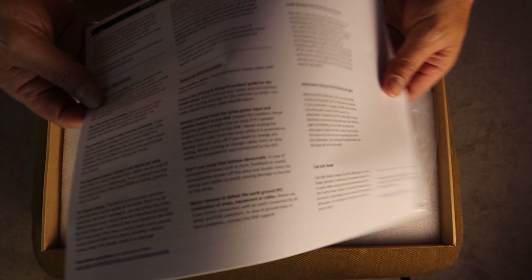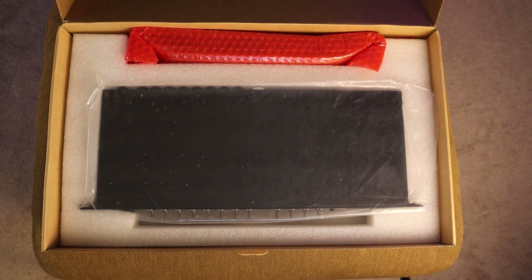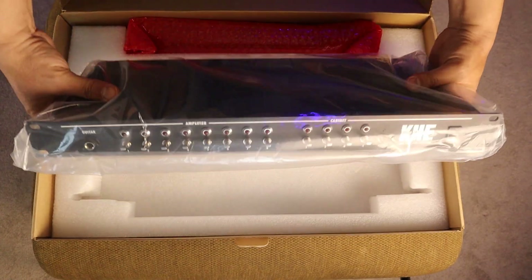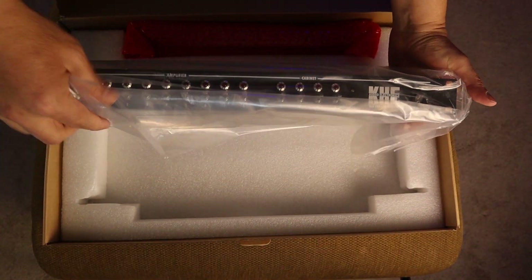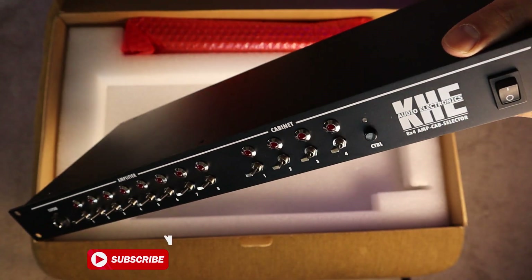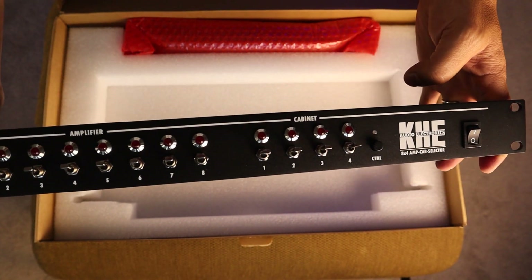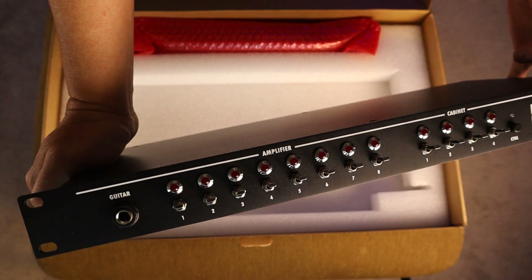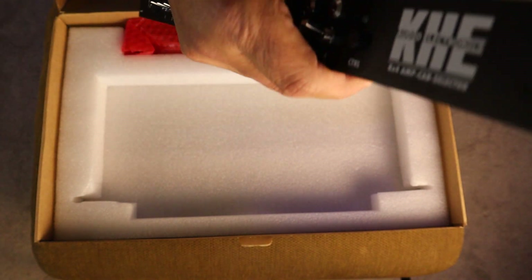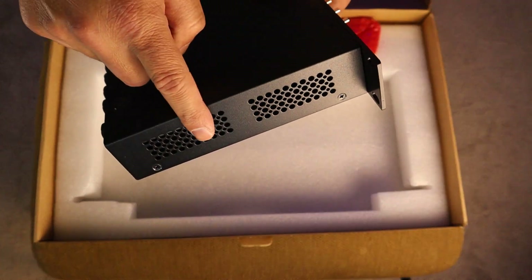Some safety information as well, of course. And we have here the actual unit. Let's take it out of this plastic bag. The 8x4 Amp/Cab Selector, everybody. Here it is. The sides have vents, and the other side has vents as well. That's great.